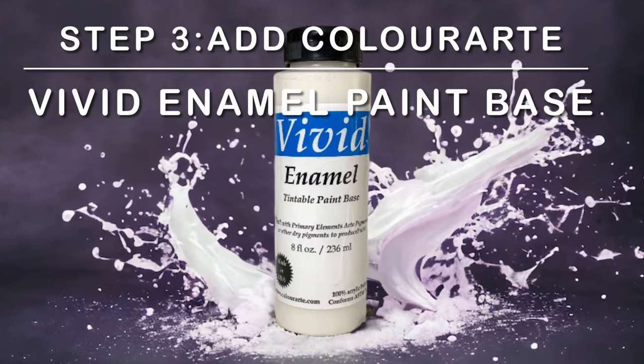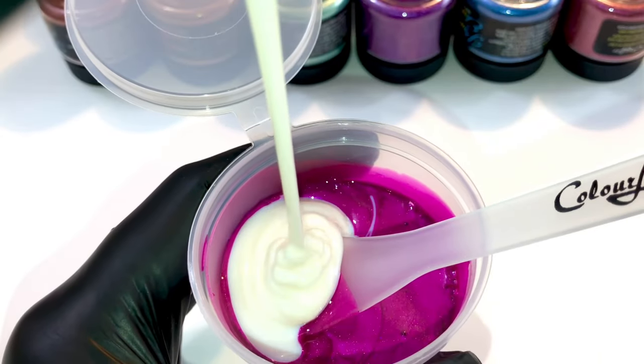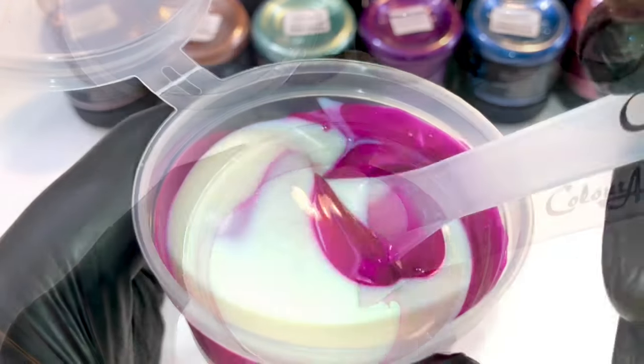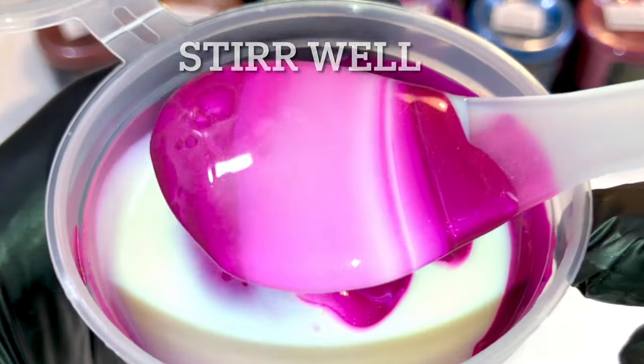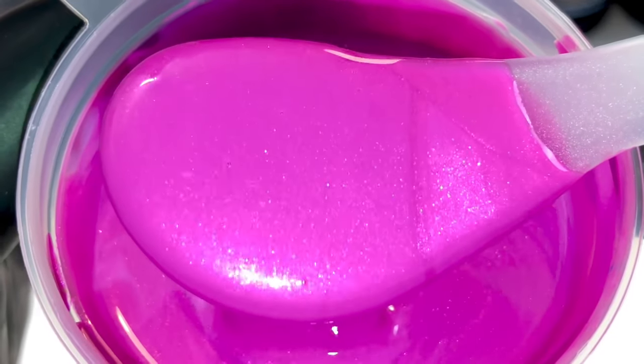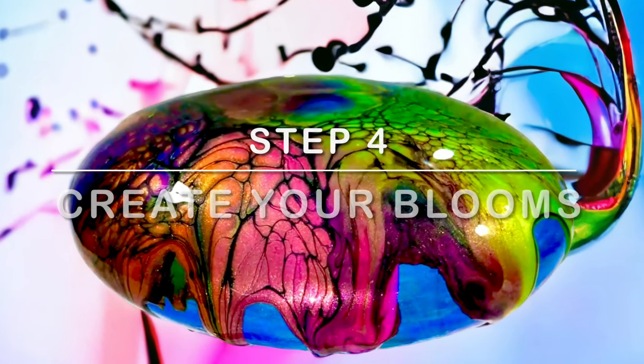Step 3. Add color art vivid enamel paint base. This is your untinted paint base. Stir well, and leave it for a couple of hours so your air bubbles will be gone. Step 4.